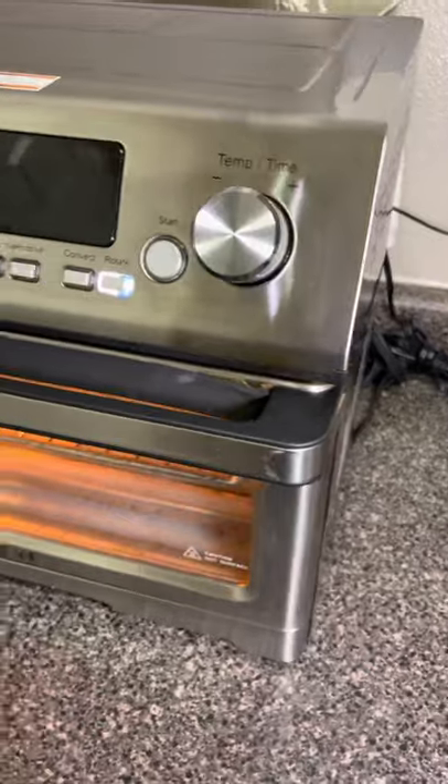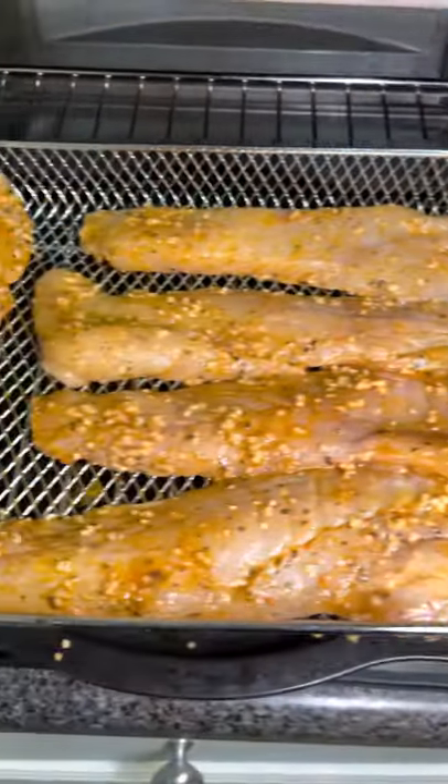Add your rock cod to the bag. Let your marinated seasoning sit on the fish for 30 minutes to an hour. Turn on your air fryer, bring up the temperature and get it to 400. Add your rock cod to the air fryer.